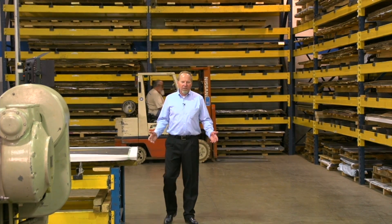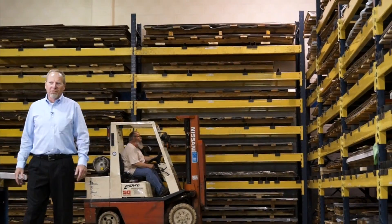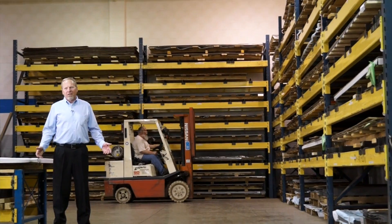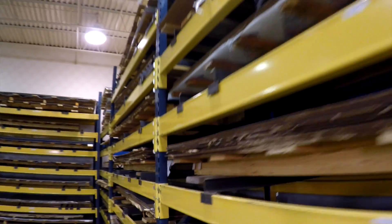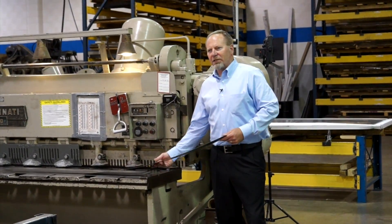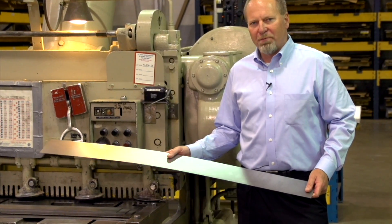As a short run stamping company, our average production run is 1,500 pieces. At 1,500 pieces, you're not going to buy a coil of material. We stock 2,500 pound skids of all cold-rolled steels, aluminum, and stainless steels. So we're going to take a 4x10 sheet and shear it to the strip width that we need for your part.